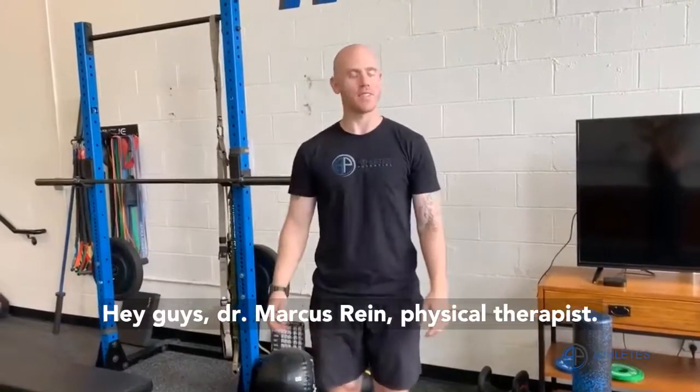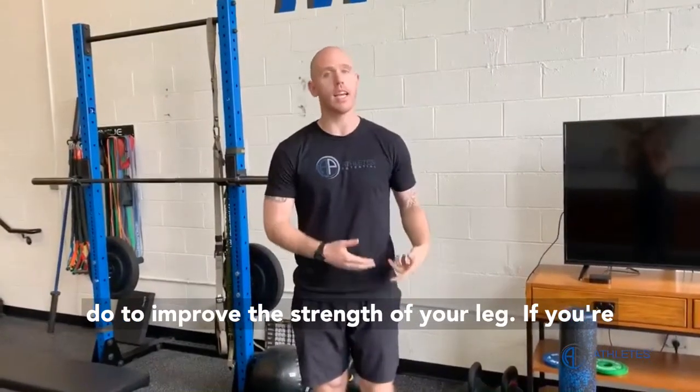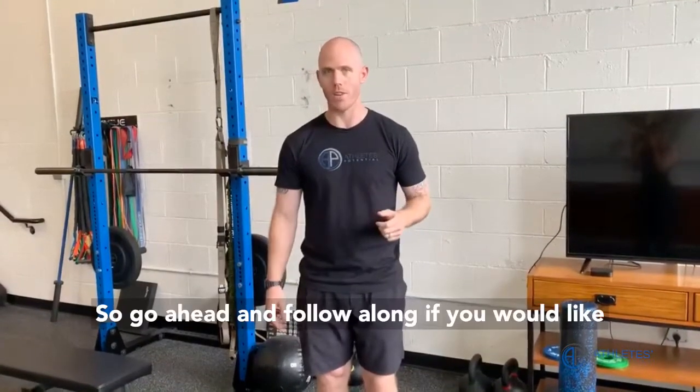Hey guys, Dr. Marcus Rehn, physical therapist. I'm going to show you three things that you can do to improve the strength of your leg if you're having knee pain. These are my three go-to strengthening exercises, so go ahead and follow along if you would like to try.